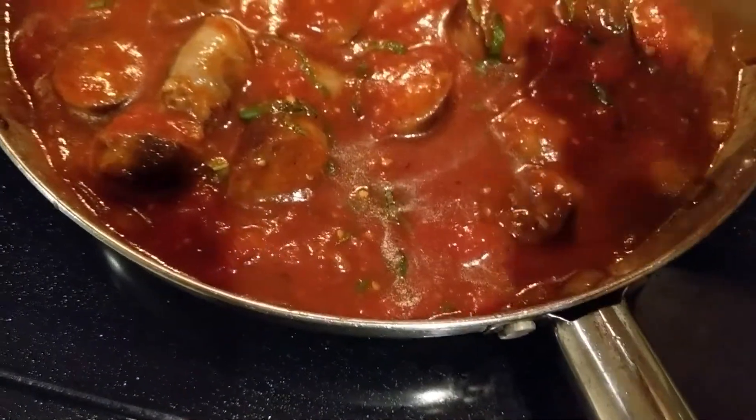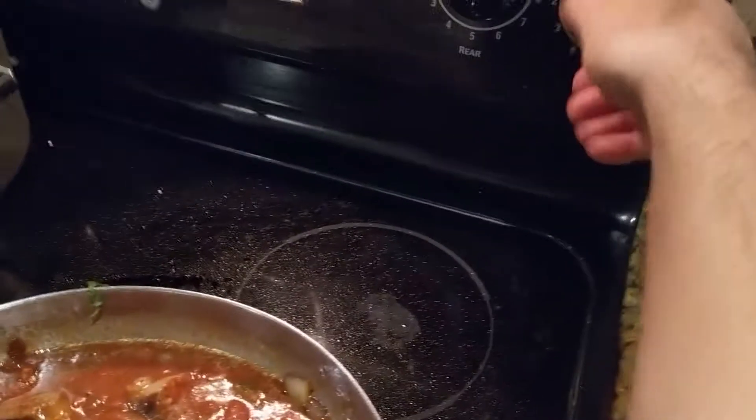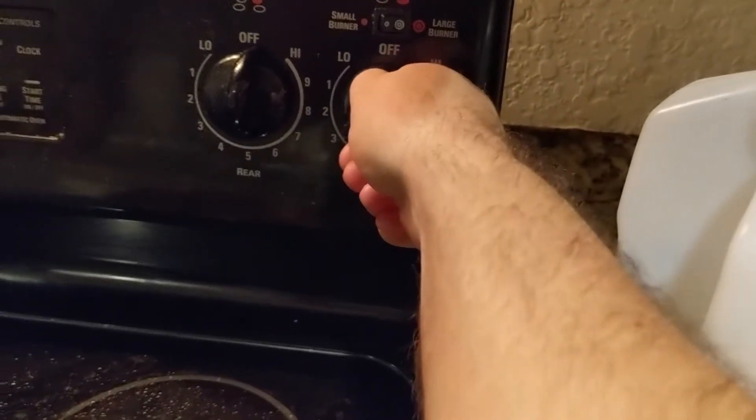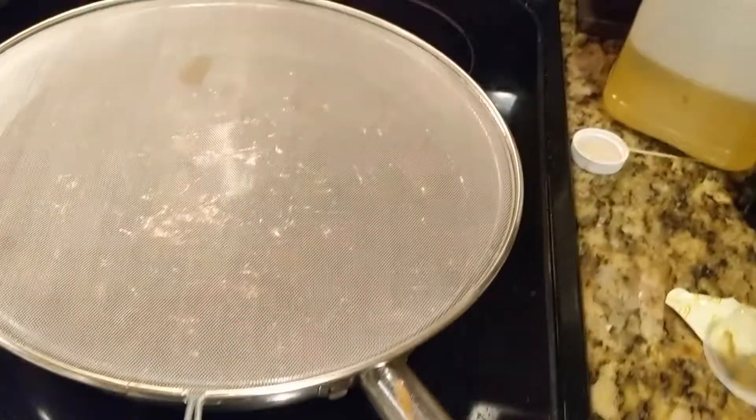God, I've been really doing this for 18 minutes. Holy shit. Alright, now what you do is just leave it on simmering speed. Put that on there and there you go.